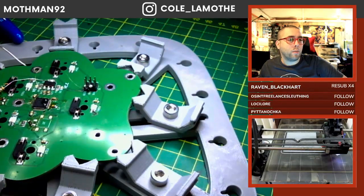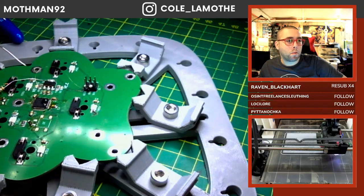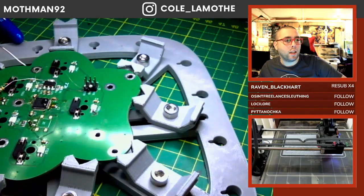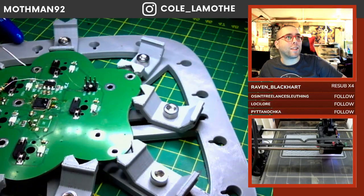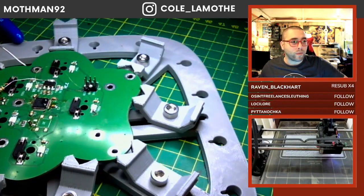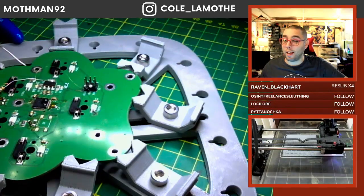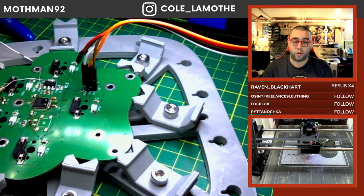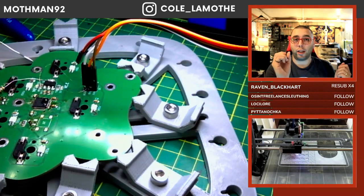I assume a Dexcom G7 is probably like a continuous glucose monitor - that would be my guess. Yeah, glucose monitor, I thought so. Fusion reactor is the next step, yeah, I mean obviously. And 3D model the thing with your material thickness.